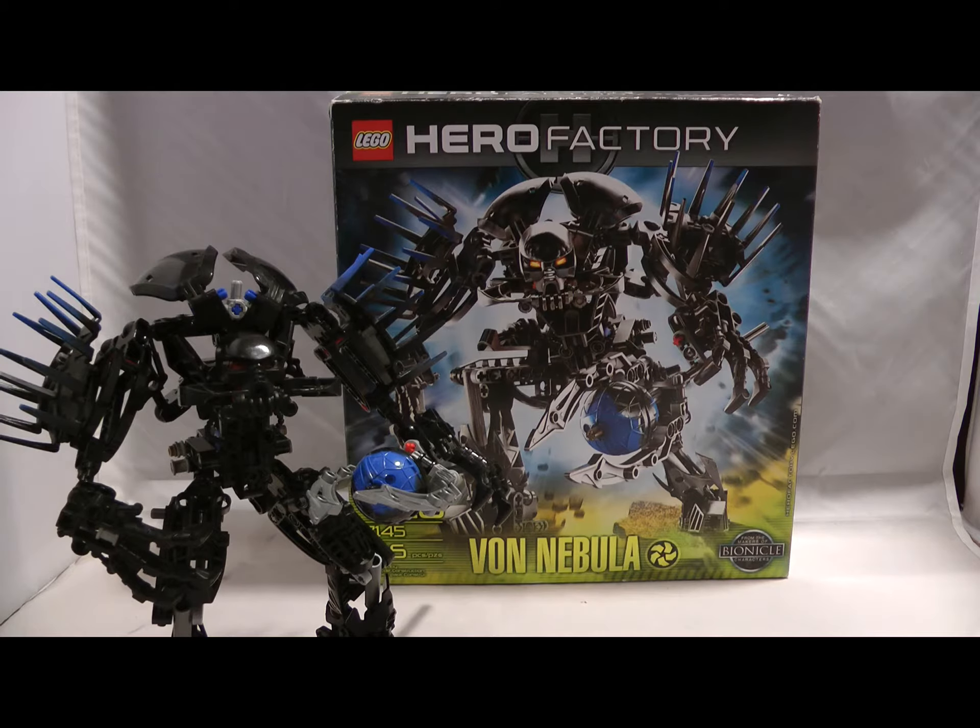Hey guys, William Inferno here today with another LEGO Hero Factory classic review. This time we'll be taking a look at the big bad himself, Von Nebula.